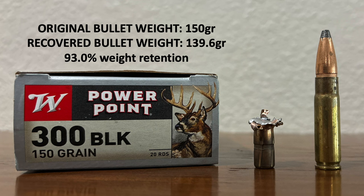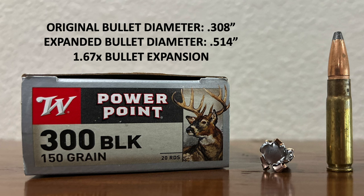I pulled that bullet out of the block and took the necessary measurements. The original bullet weight was 150 grains; this one now weighs 139.6 grains, so it lost a little bit of mass, but that's still 93% weight retention. The original bullet diameter was 0.308 inches; this one now measures 0.514 inches at the widest point — that's just over one and a half times bullet expansion, or about 1.67 times the original diameter to be exact.